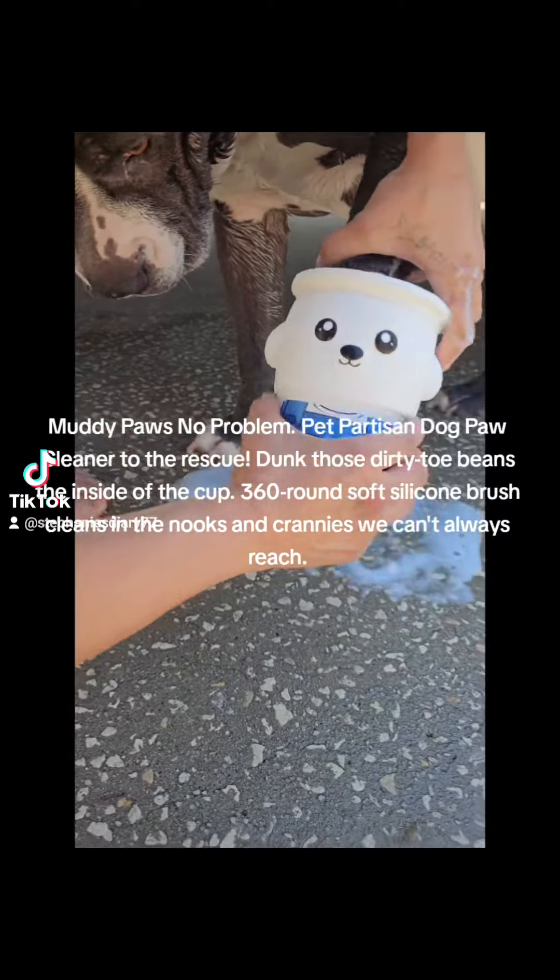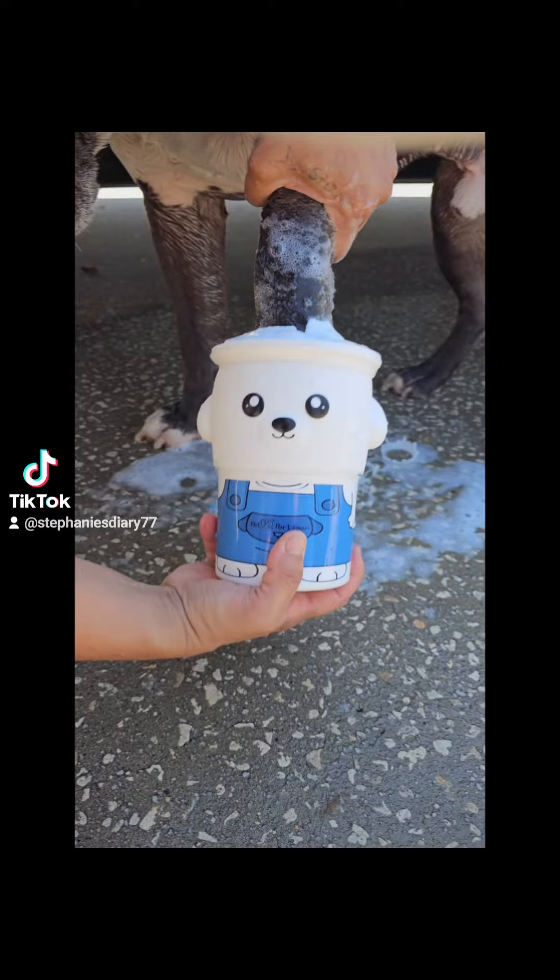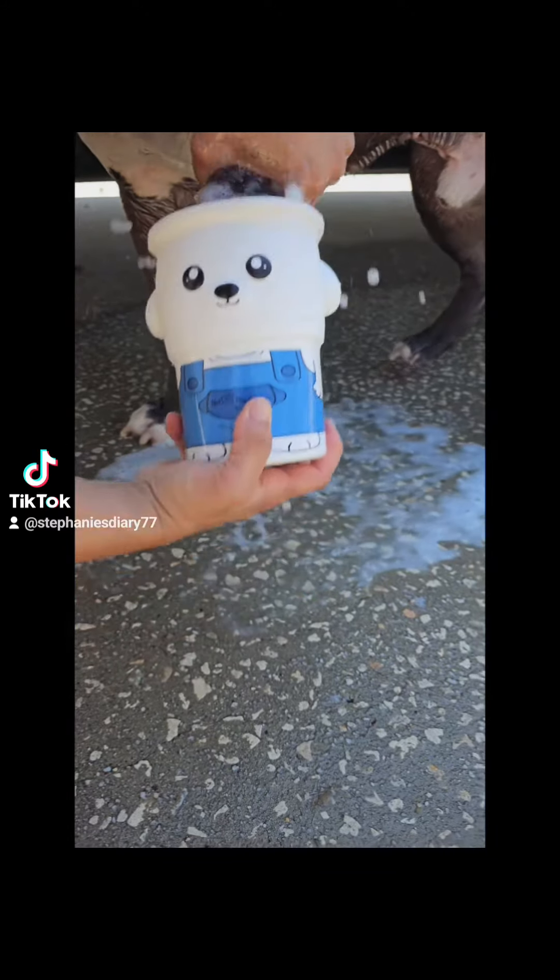Muddy paws no problem. Pet Partisan dog paw cleaner to the rescue. Dunk those dirty toe beans inside of the cup.